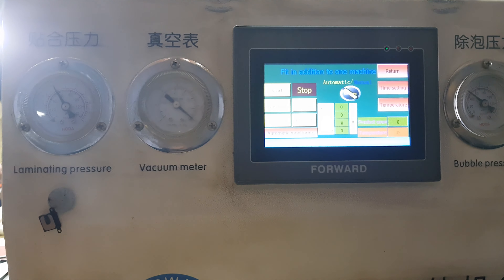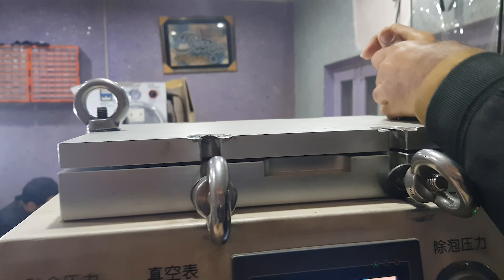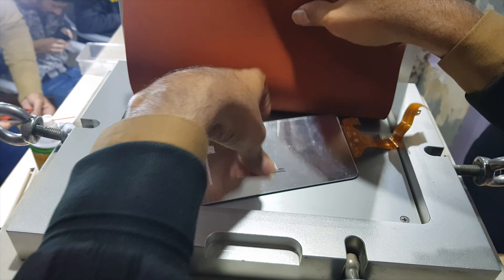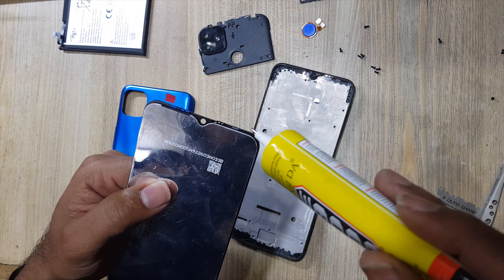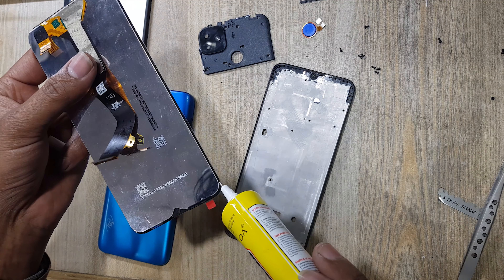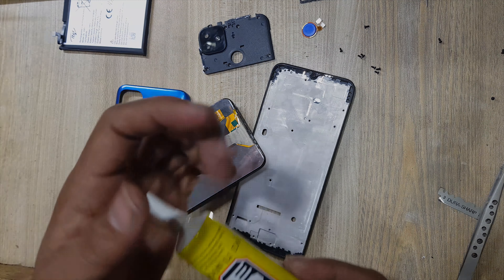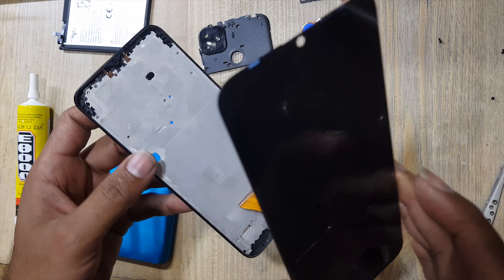After 5 minutes, take out the LCD panel. Apply gum around the LCD on the glass. Install LCD panel in the body.